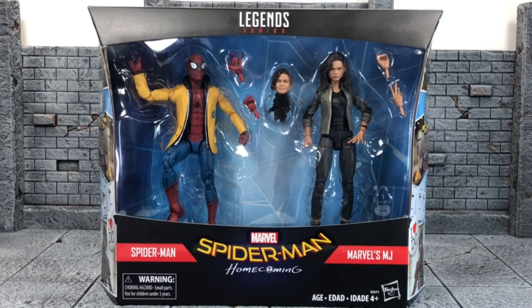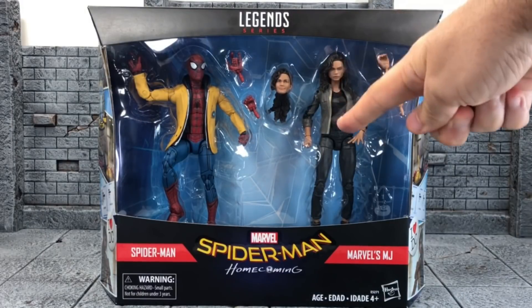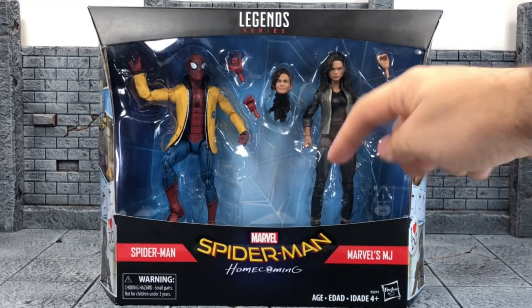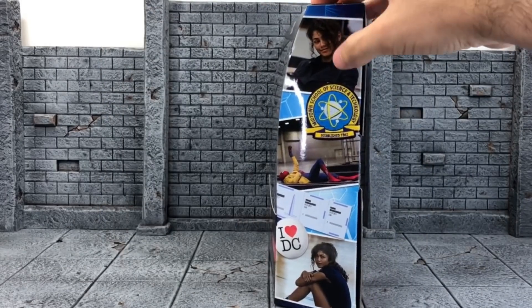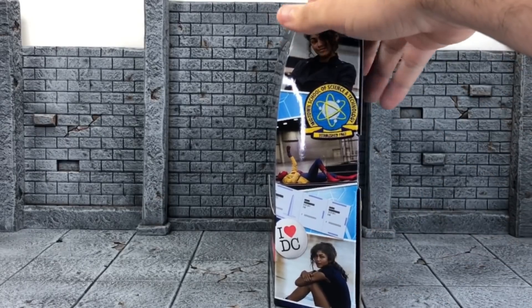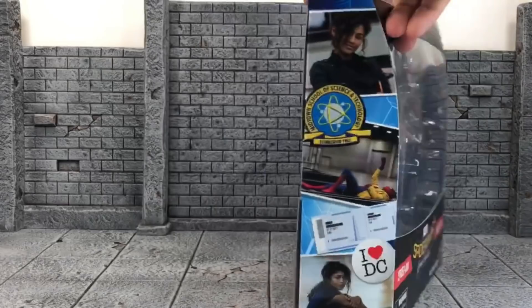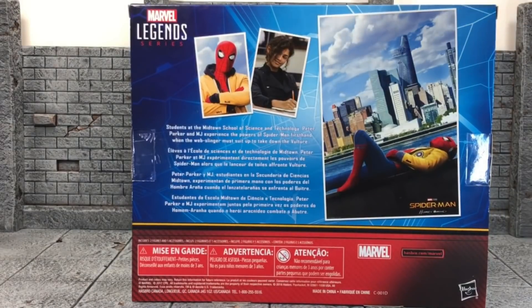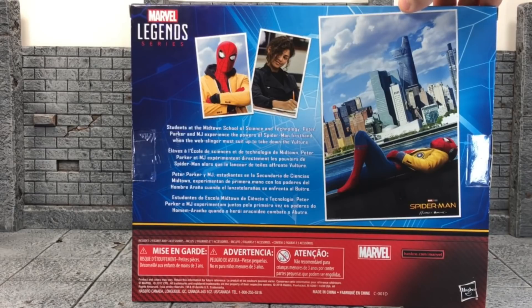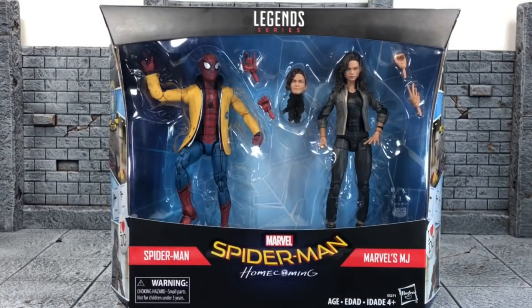Here's a look at the packaging. You have Spider-Man with his two accessories, MJ with an alternate head and two alternate hands. Here's the Homecoming title on the bottom. On the side you've got a picture of Zendaya as MJ, Spider-Man just chilling, another picture of MJ, the 'I Love DC' pin, and Midtown School of Science and Technology — pretty cool. On the back there are two pictures of them, and here's the bio: students at Midtown School of Science and Technology, Peter Parker and MJ experience the powers of Spider-Man firsthand when the web-slinger must suit up to take down the Vulture. Alright, let's crack this thing open.